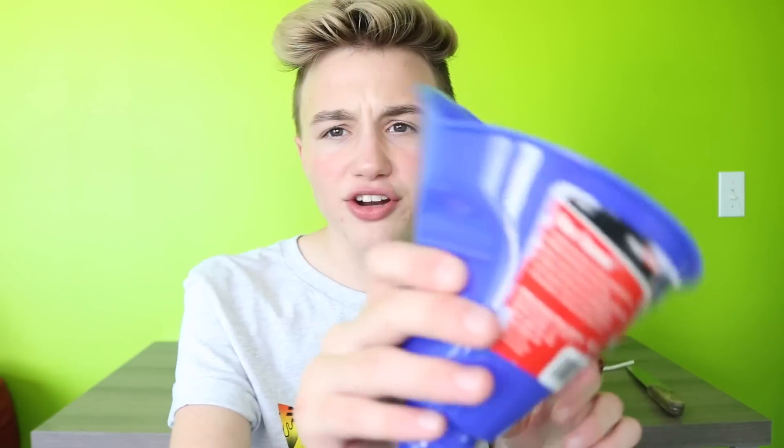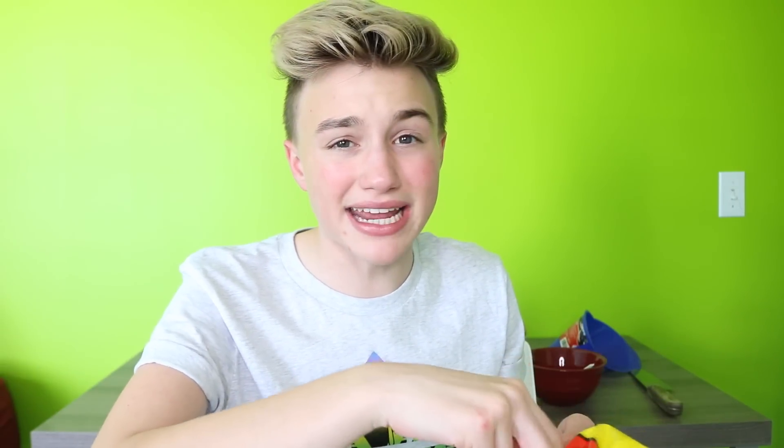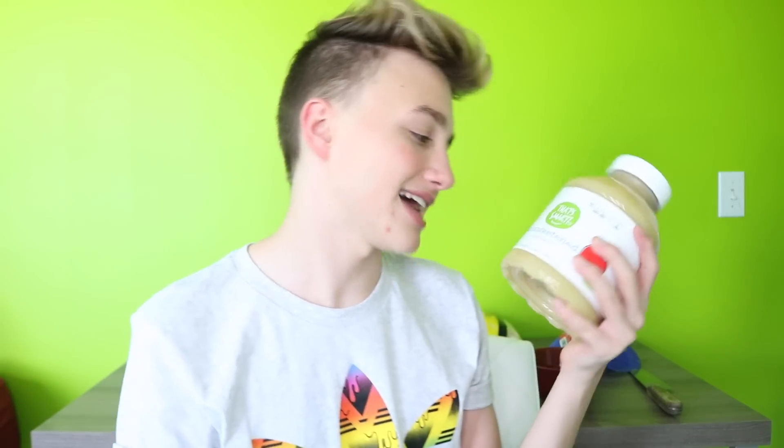A straw. A funnel thingy-majaggy. Some clear balloons — let me just talk about how these kind of smell like poop. Someone must have pooped in these balloons and then they sold them on Amazon. Applesauce — I got unsweetened, un-cinnamoned applesauce. I'm not a scientist, I don't know what to say, guys. Food coloring — I got neon because I'm just so bright. A water bottle that should be empty, but mine isn't. Guess I'm gonna have to chug it.